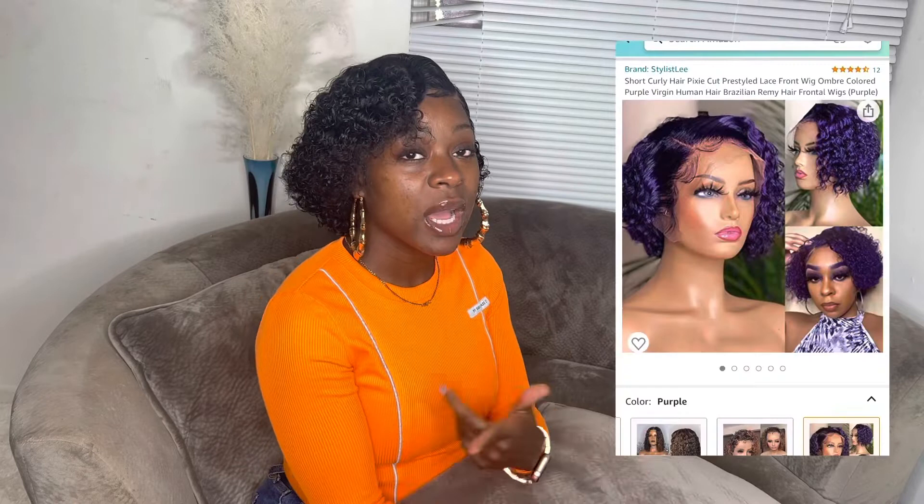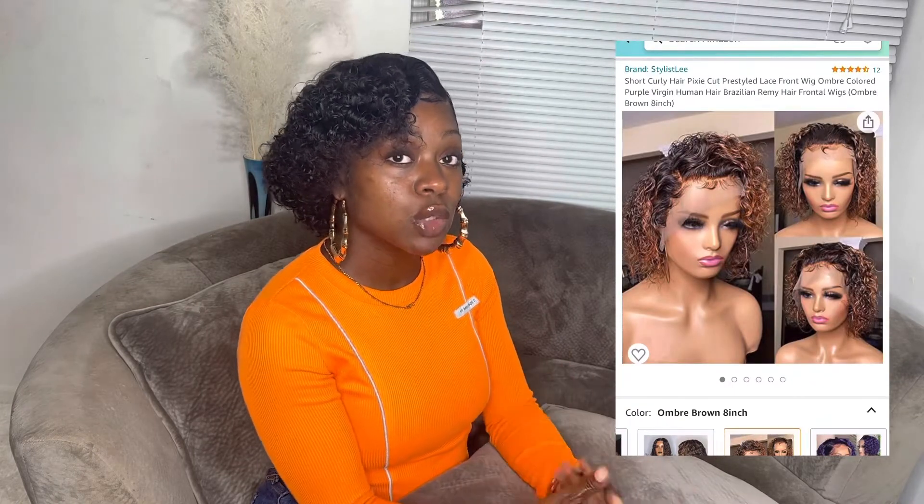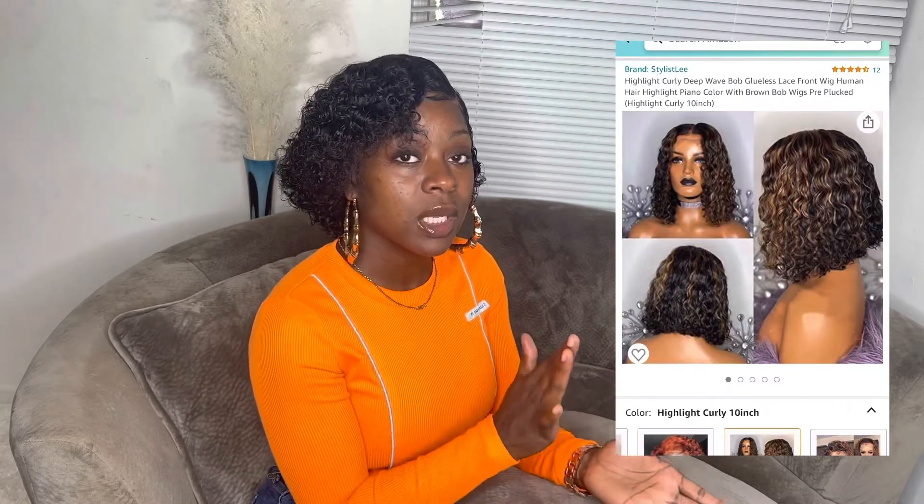For the girls that are interested in this unit but want it in a different color, they do have a variety of colors to choose from. Like I mentioned, this hair is not breaking the bank, not breaking your pockets — it's something very easy and cute to throw on. Especially summertime when it's too hot outside, you can still be a hot girl in this hot girl summer with this hot girl pixie.